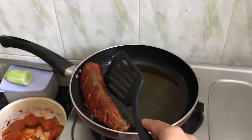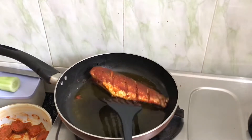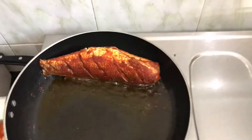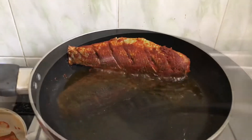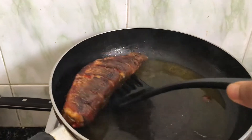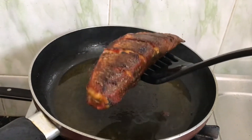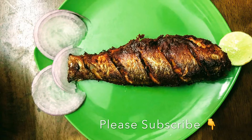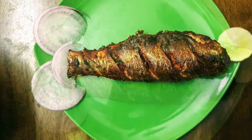We will turn it and flip it as needed. Then put it on the plate and add the roast. See — the full fish fry is ready to eat!